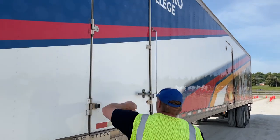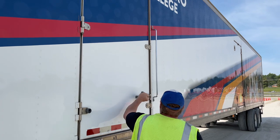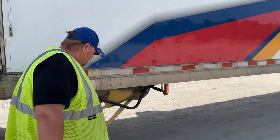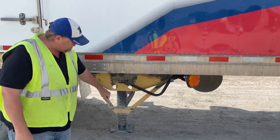My door hinges are not broken — they're properly greased — and my handle is in the locked position. My landing gear is all the way raised in the raised position, and my handle is stowed.